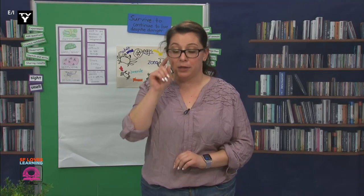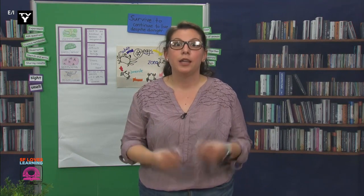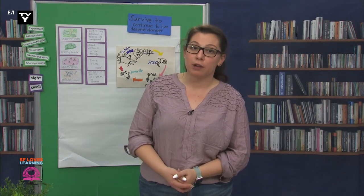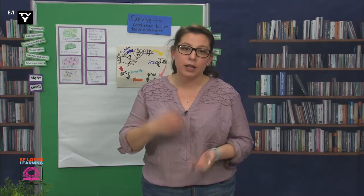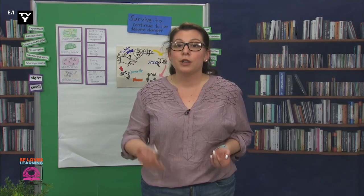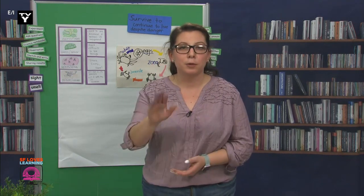Now, this crab is not a Dungeness crab. This is a rock crab, and they are super common in the bay. We are actually not allowed to keep any Dungeness crab from the bay, so we had to throw out all the purple ones that we caught. We are allowed to keep rock crabs, as long as they're the right size. And today we will use our census site, and tomorrow we will write down what we noticed.